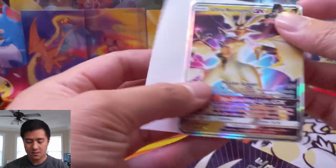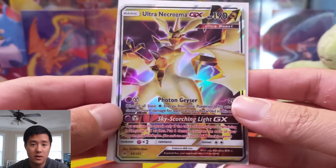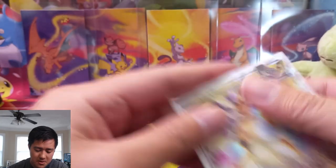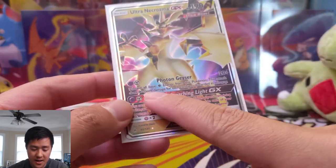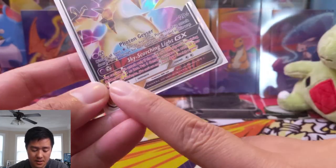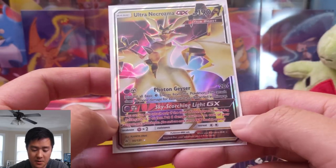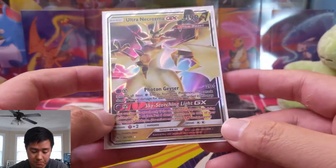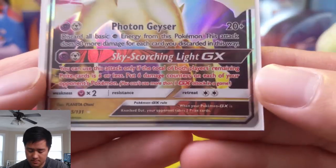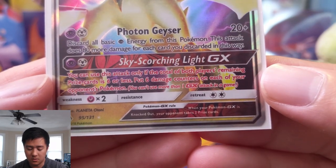I'm excited to have this card because I'm considering trying to figure out how to make it work with the Mewtwo deck. The only thing is the most prominent Mewtwo decks run very few psychic energies and you do need something special for that metal energy, so it's not exactly easy to pull off. The attack says: discard all basic psychic energies from this Pokemon to attack — 80 damage, plus 80 more for each one discarded — so for not that many energy you can do a lot of damage. Sky Scorching Light GX: you can use this attack only if both players' remaining prize cards are six or less.